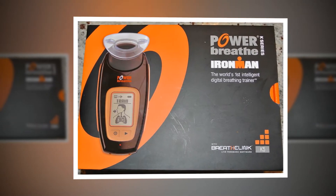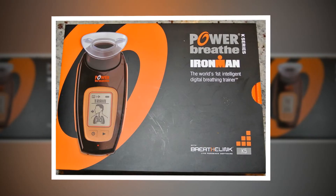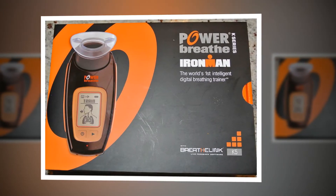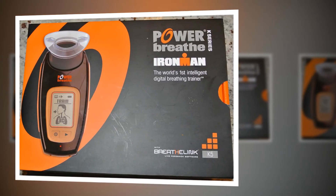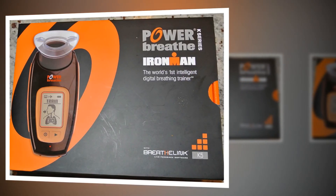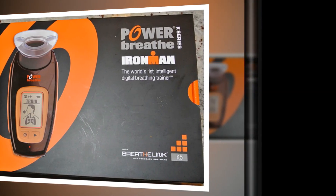While progress on the K5 was easy to measure, translating it to performance — increased power output — on the bike was trickier. On the device we experimented with twice a day training, maintenance, and no training at all, mixing things up over the course of the season in conjunction with normal on-the-bike training.